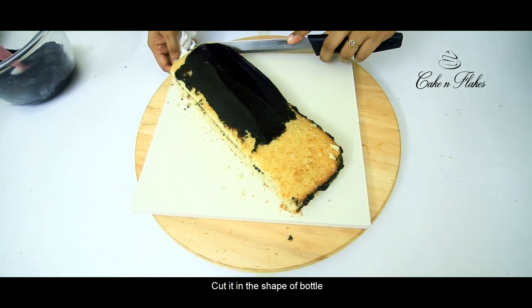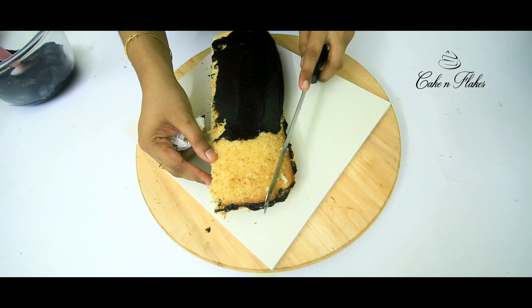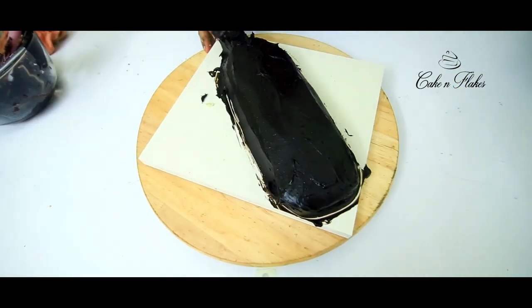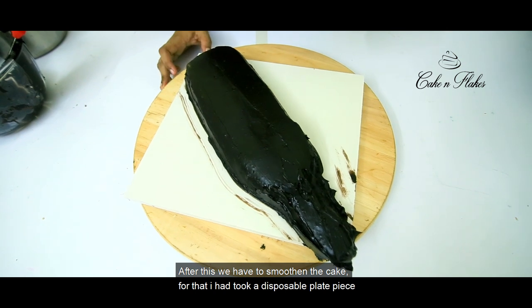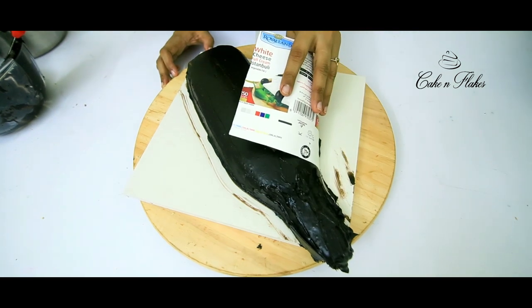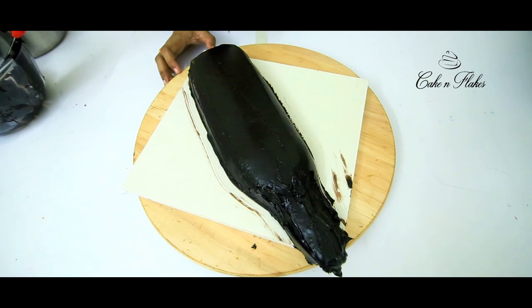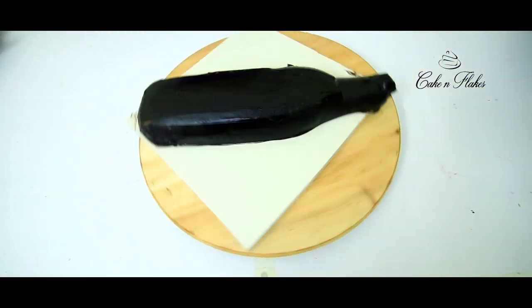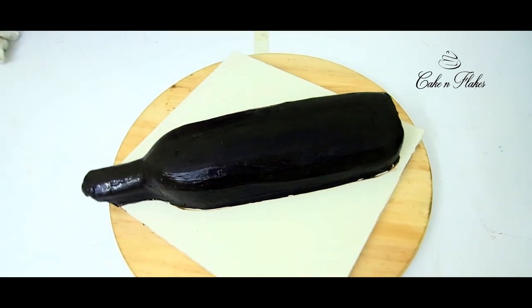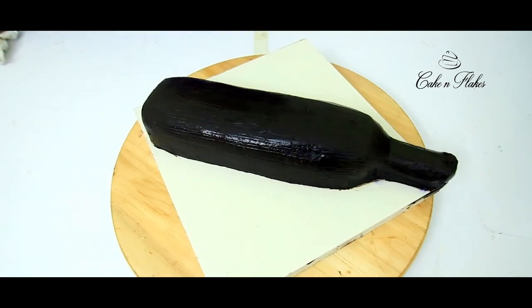Let's cut the cake in the size of the bottle. This is how we used to smoothen it. We use a disposable plate to fold and shape the bottle form, then place it in the fridge.